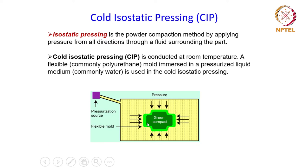This is the schematic of the setup shown in this picture. Here is the flexible mold in which the powder is filled and then it is immersed in a liquid which is pressurized with the help of toolings around it. Apart from this flexible mold, the system will also have toolings to pressurize and to depressurize the system during the compaction and ejection processes respectively.